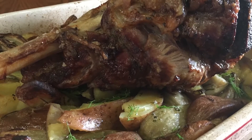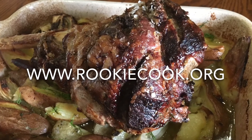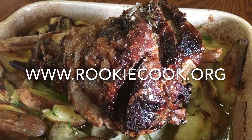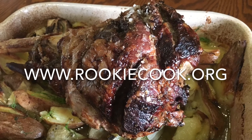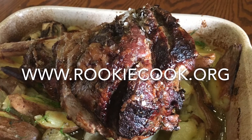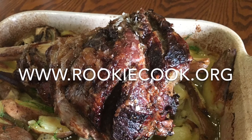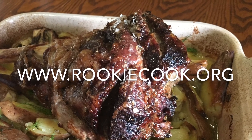So that's it — this recipe really did take no time to prepare. If you liked it, I hope you'll hit the like and subscribe buttons below. You can check me out on social media; you'll find all the links to my accounts in the description below, as well as the link to my blog where you'll find this full recipe at www.rookiecook.org.